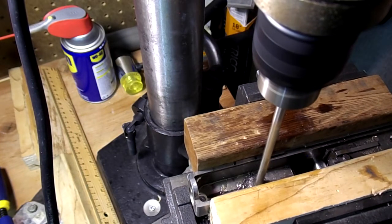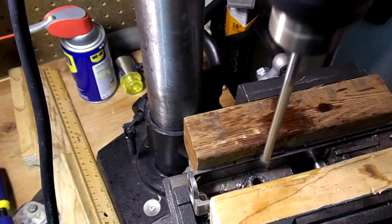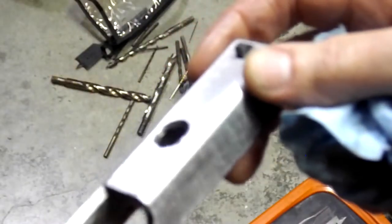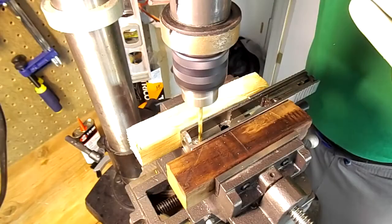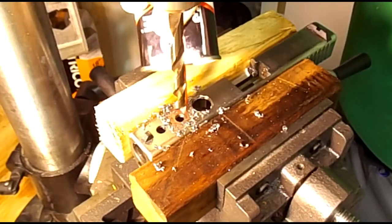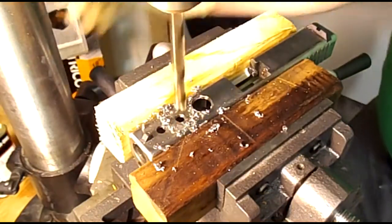And why that is I'm not sure, but you just got to make sure you use a lot of oil when you do that. The first hole drilled came out a bit rough looking as you can see, but I continued on. It took a lot of time but eventually I had drilled three holes in different sizes into the top of the slide.